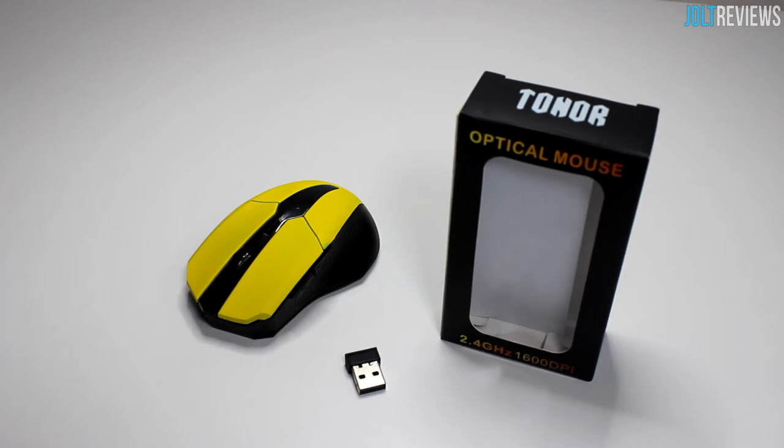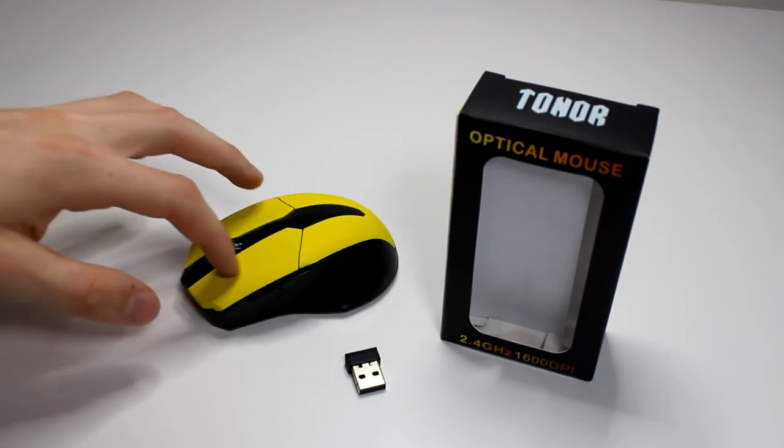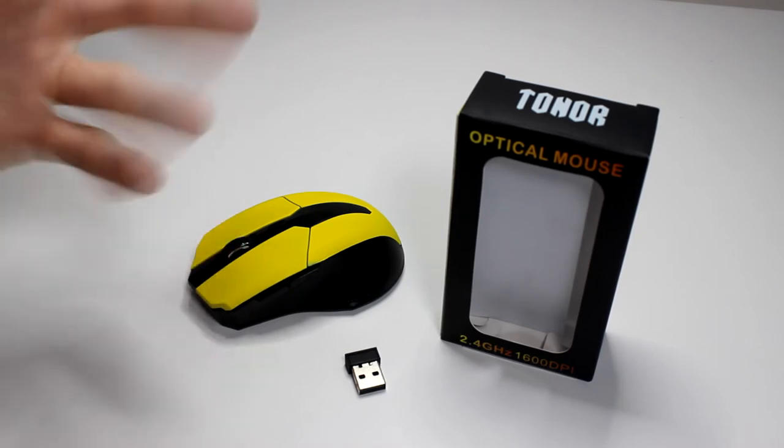It does come in two colors: the gray version or the yellow version. This is the yellow version. I personally think the gray version looks much nicer, but if you're into yellow you can get this one. The top is a matte yellow material — it's kind of rubbery almost. It's weird because it's plastic but it feels soft.